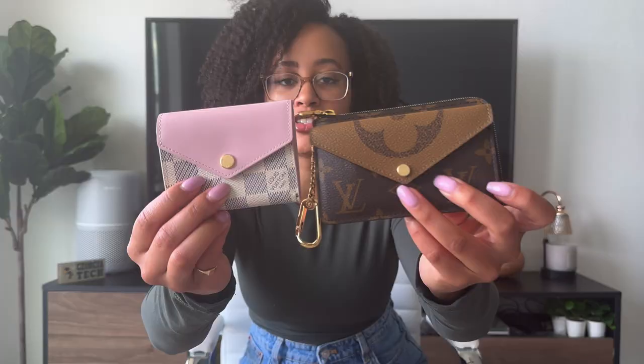As you guys have already seen on my channel, I have looked at both of these wallets that I've gotten from Louis Vuitton. So we're just going to do some comparisons real quick, and then I have this third special one — which you may have guessed is the giveaway item. But we're going to get into these two first. First up, let's just take a look at the difference in size. This one is a lot smaller. So this — let me recap — is the Zoe wallet, which they don't make anymore.